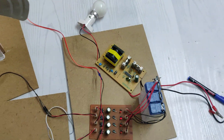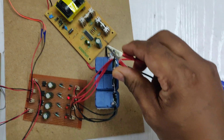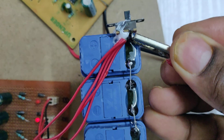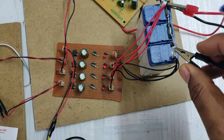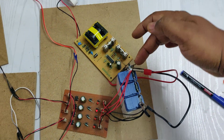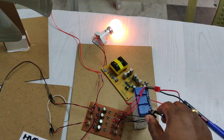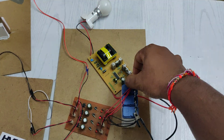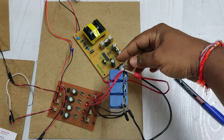The inverter converts 12V DC to 12V AC, and the step-up transformer converts 12V AC to 230V AC for the load. When connecting, ensure the alligator pins are connected correctly — red to red, black to black. Keep the switch in the off position before making connections, check the polarity twice, and only then turn it on. Before disconnecting, keep the switch in off position first.